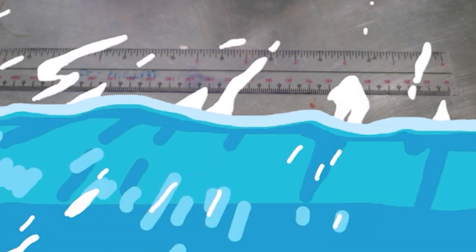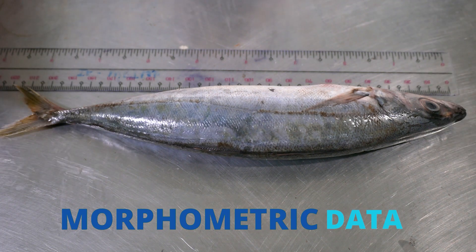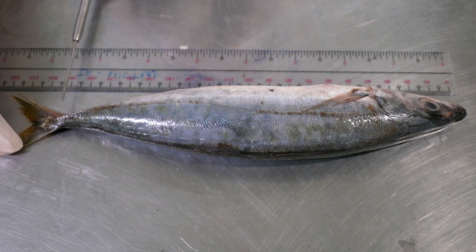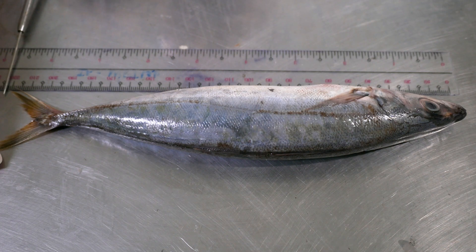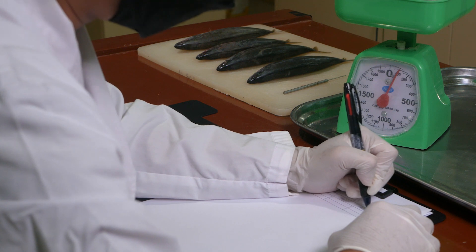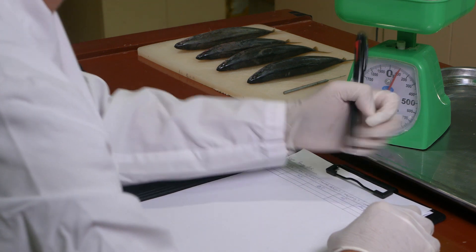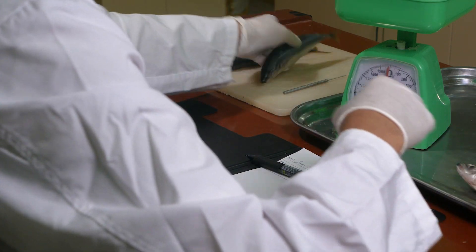We'll start by taking note of the morphometric data from the fish, such as its standard length in centimeters, total length, and total weight in grams. Write these details in your lab notebook. Take note also of the fish species and, if possible, the estimated age of the fish.